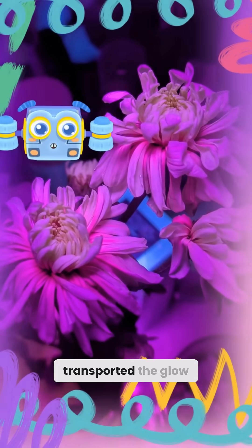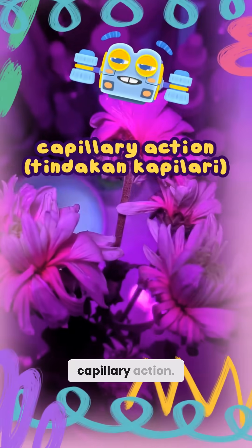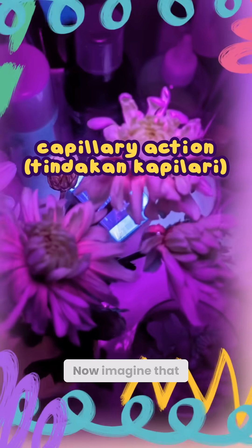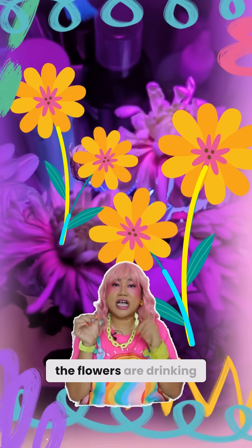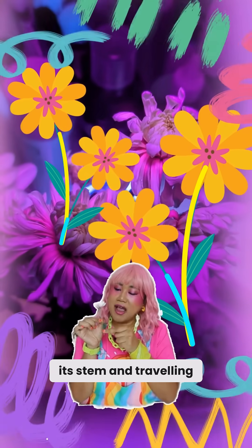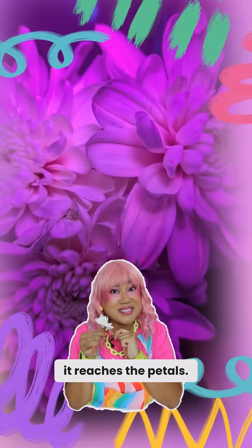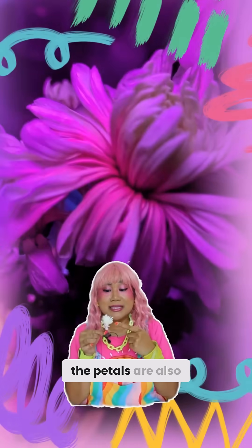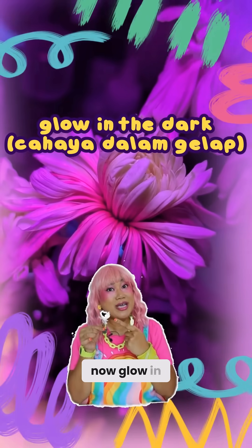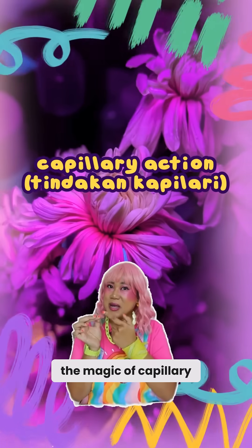These flowers transported the glow in the dark water solution up its stem through a process called capillary action. Now imagine that the flowers are drinking the water from its stem and traveling the water up and up until it reaches the petals. This is how the petals are also now glowing in the dark — all thanks to the magic of capillary action.